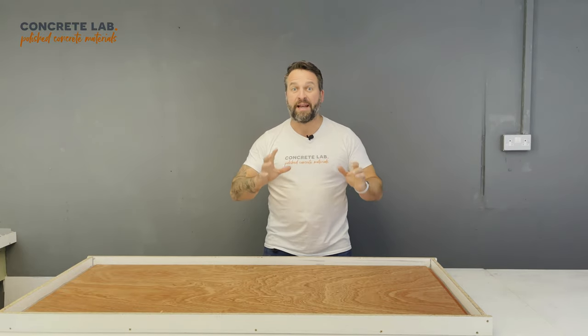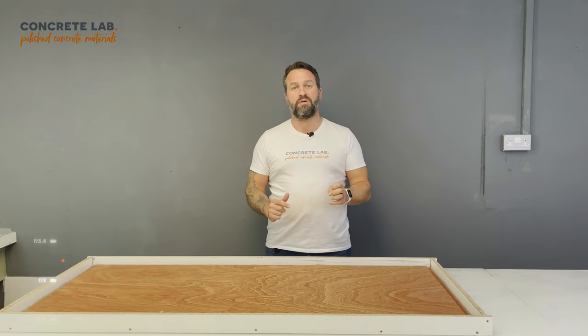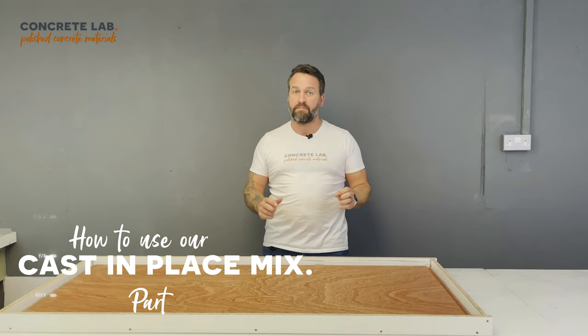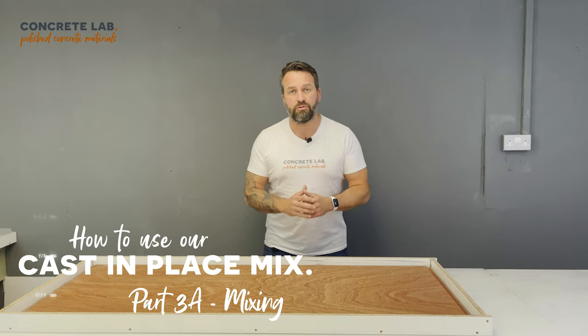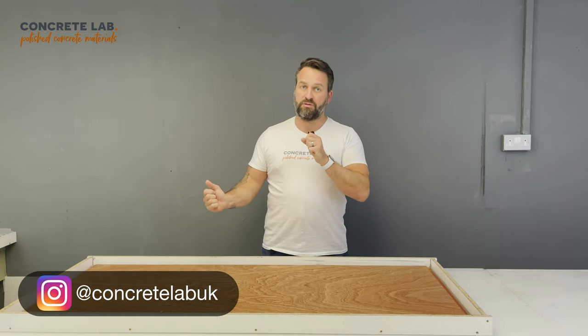Hi, I'm Toby from Concrete Lab. In this video, which is part three in our video series on how to use our cast-in-place mix, we are going to show you how to mix up the concrete and how to cast the concrete.